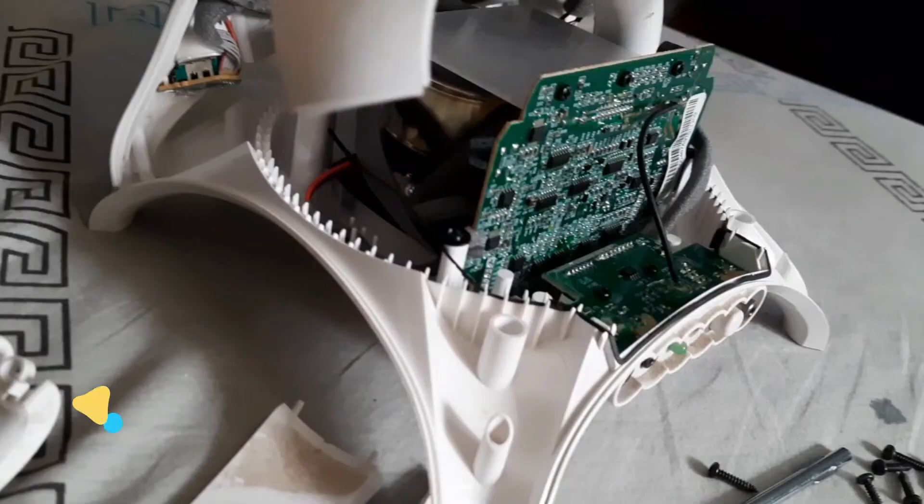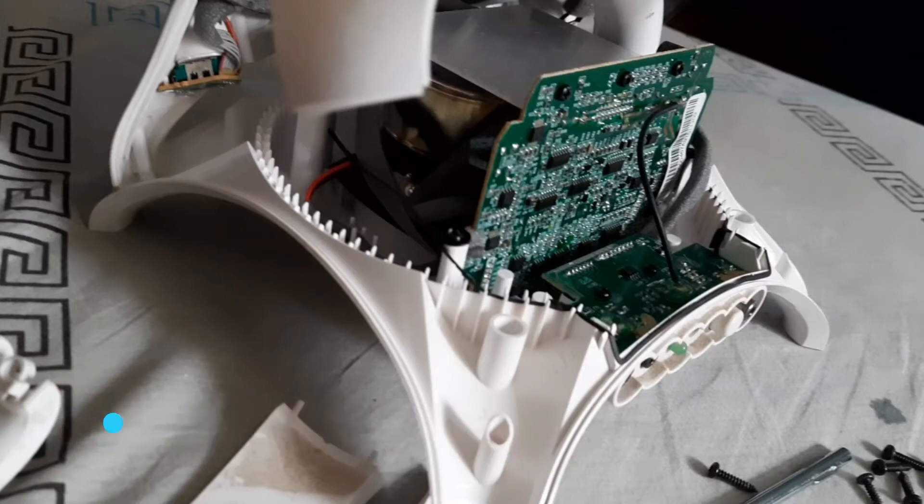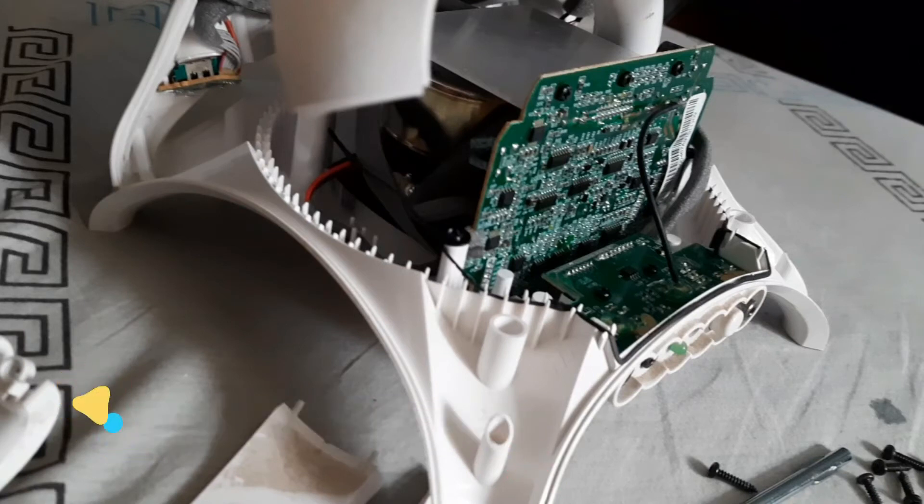You should do this really carefully because sometimes there can be a short wire which is connected to the hood, and if you remove the hood very carelessly then it can break, and that will be really messy.